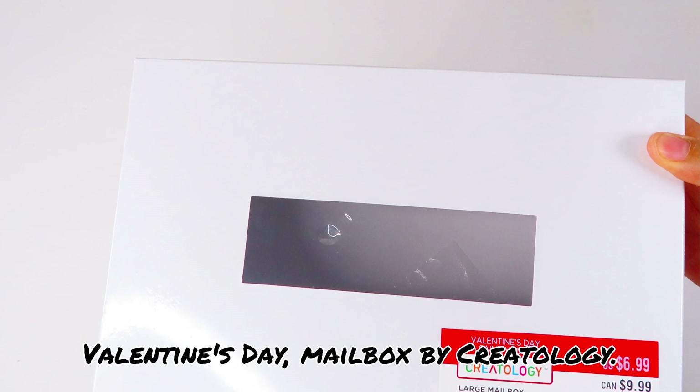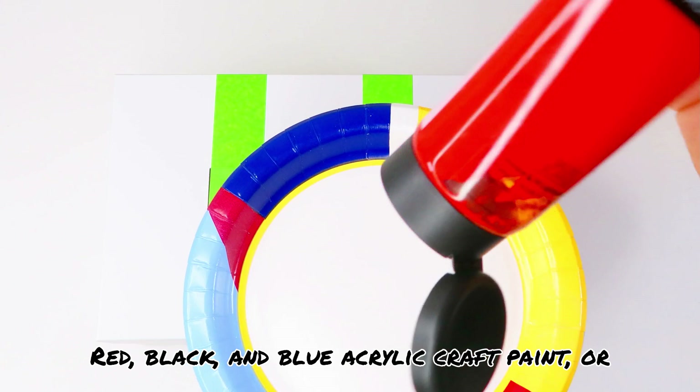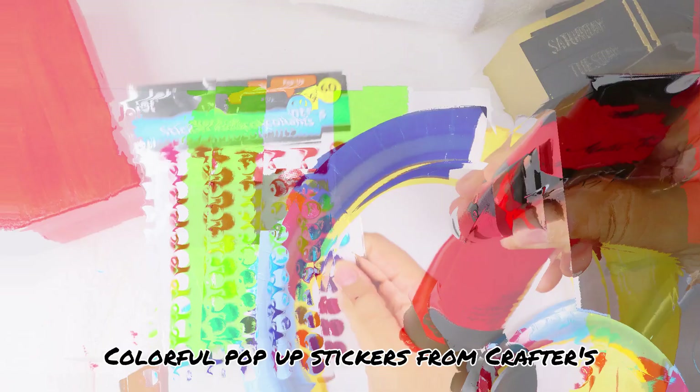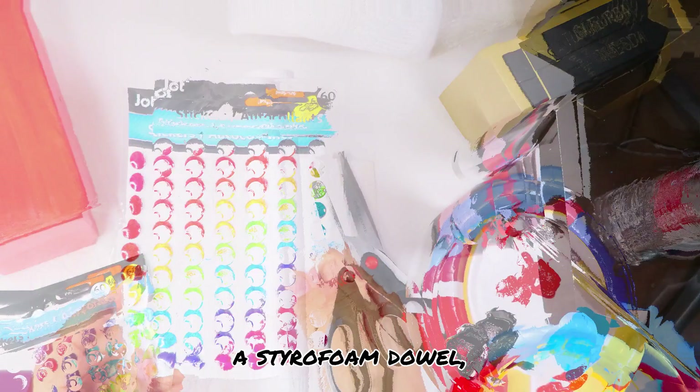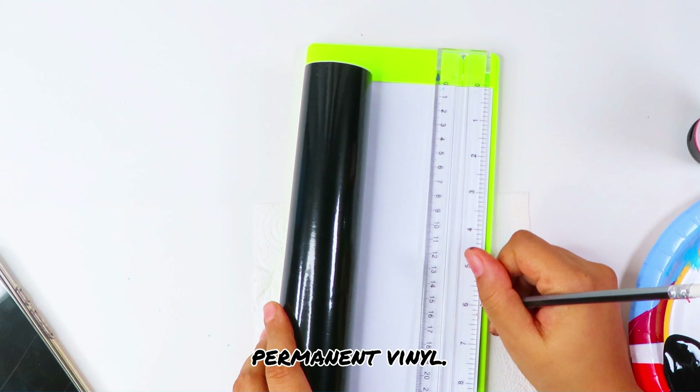For this project you'll need a large white Valentine's Day mailbox by Creatology, a roll of painters tape, red, black, and blue acrylic craft paint, colorful pop-up stickers from Crafter Square, a styrofoam dowel, a hot glue gun, Crafter Square black permanent vinyl, a paintbrush, and scissors.